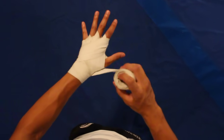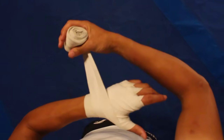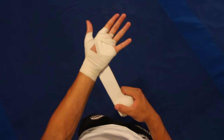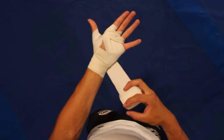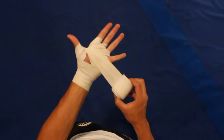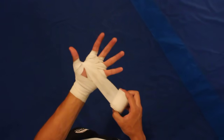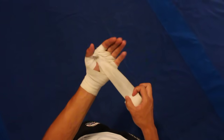Now we're going to go once around the thumb. Now I'm going to flip my wrap over. I'm going to wrap around the thumb again, but this time watch what happens — it goes straight down. It doesn't go all the way around the thumb. This reverse in the hand wrap locks it into place so it doesn't slip out as you're fighting.